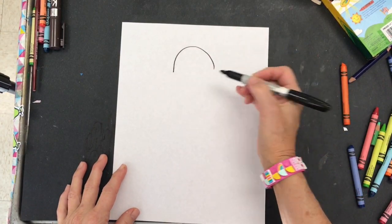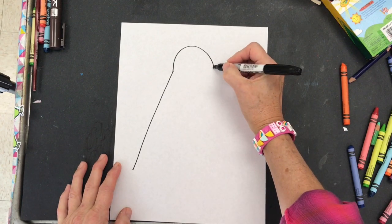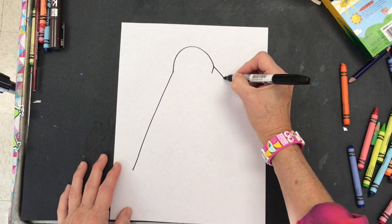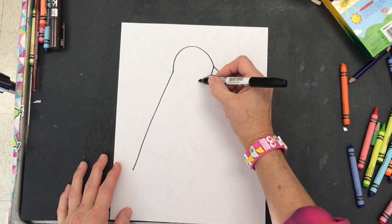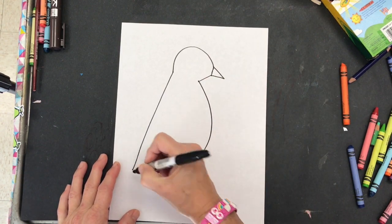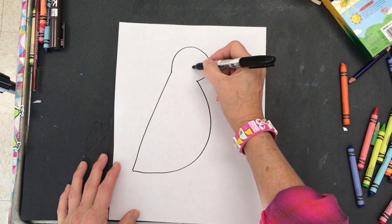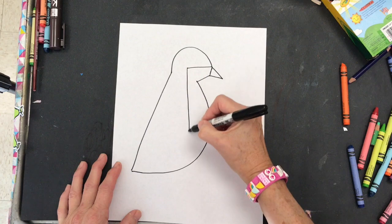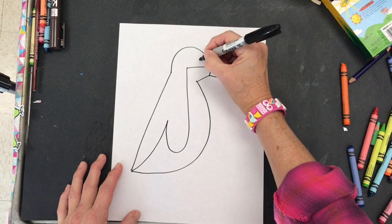First, you make an arched shape followed by a diagonal line. Make a small triangle, which will be his beak, then a short straight line and a curved line connecting that other line. Then you have a straight line and a big J shape and then connect those lines together.